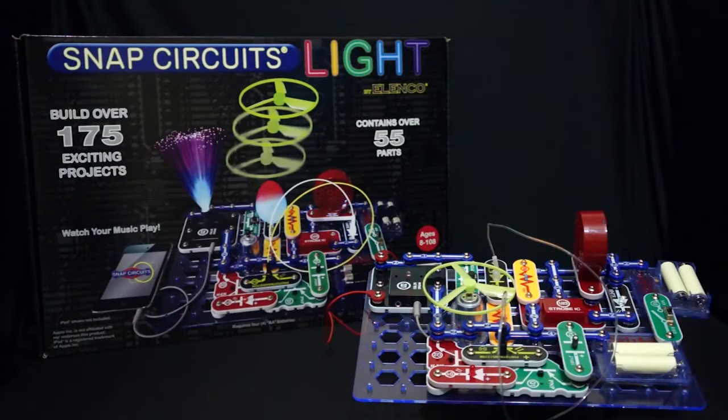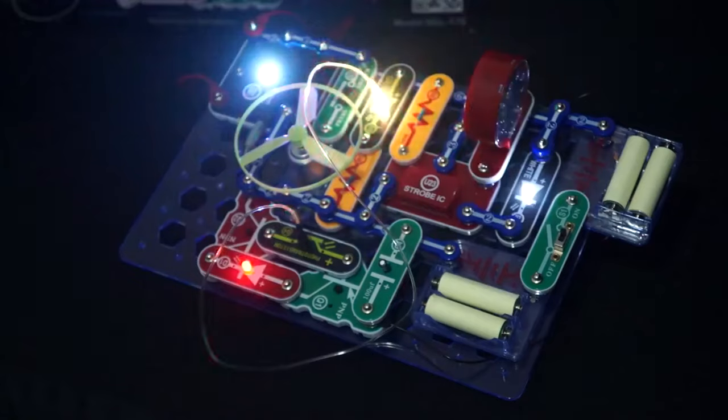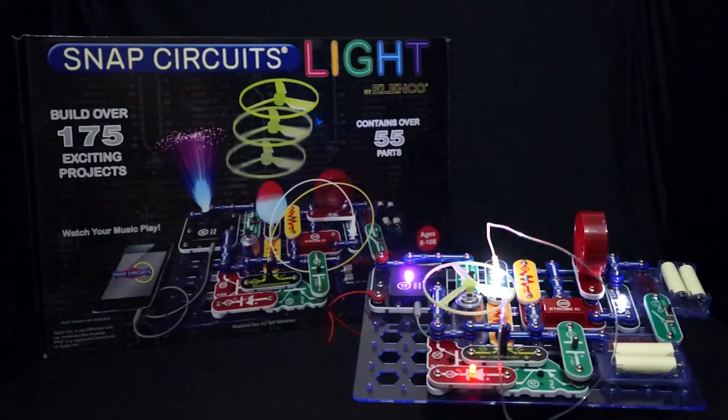Snap Circuits Light teaches the various ways that light can be used, like using fiber optics to match light, music, and strobing lights. This set comes with over 175 projects and contains over 55 parts.